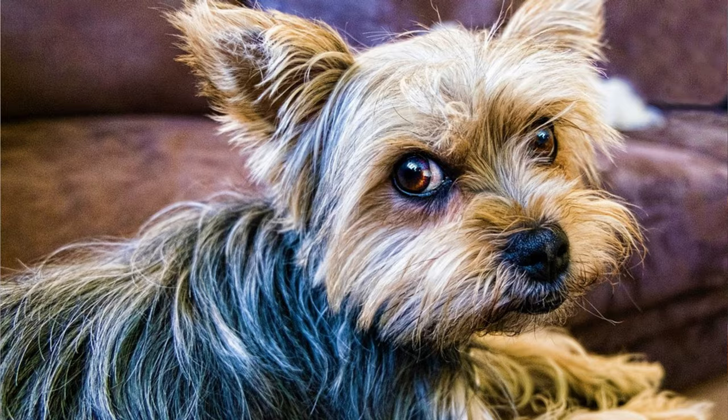Honestly, I don't really understand why would someone need a small version of a Chihuahua or Yorkie. They are small and easily manageable as purebred dogs already. I understand why people want smaller phones, computers, or electronics, but dogs are living creatures, and they are not meant to be bred to the smallest possible size. It's against nature.